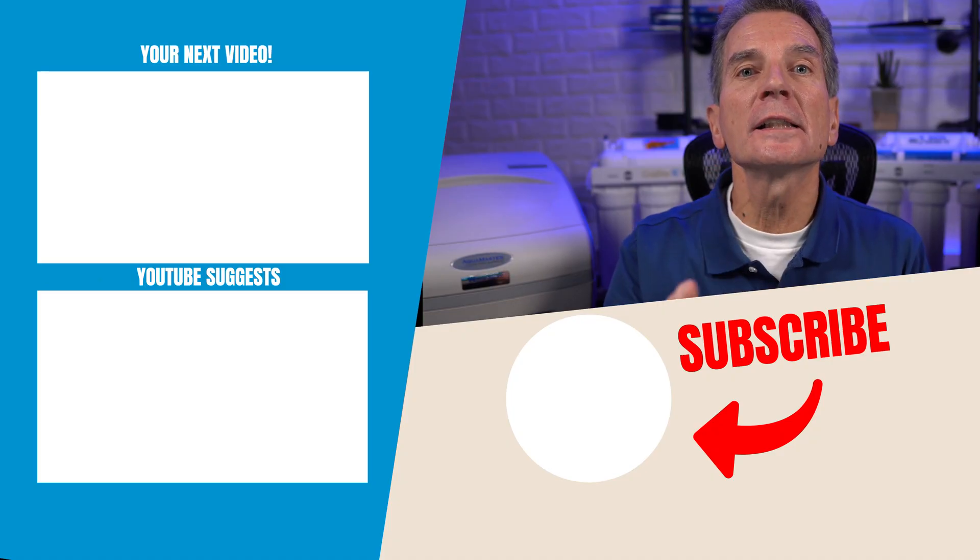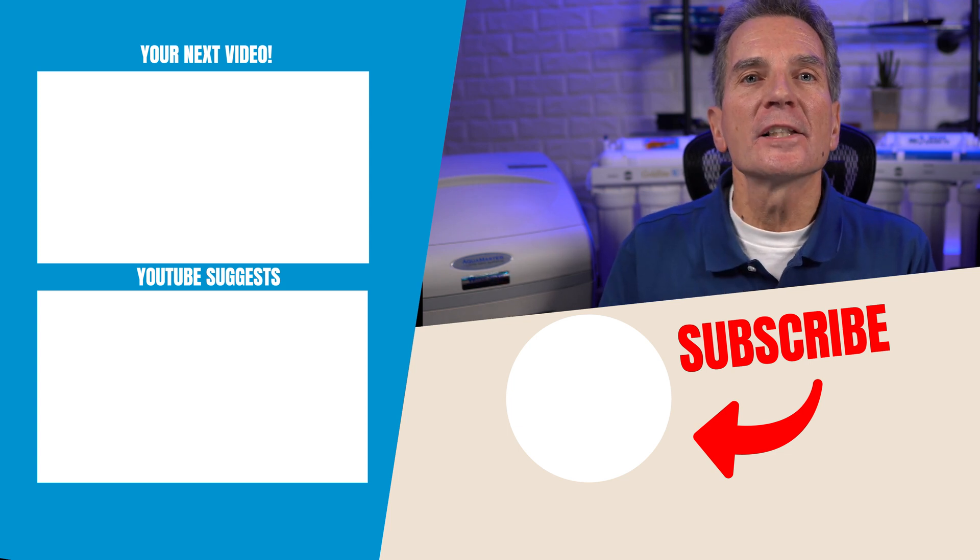So what are three things you can do to make sure your water softener uses as little salt as possible for your family? One, make sure there are no plumbing leaks anywhere. Two, choose an efficient metered water softener. And three, make sure you've had your water tested so that you've got the correct settings for hardness, iron, and manganese.